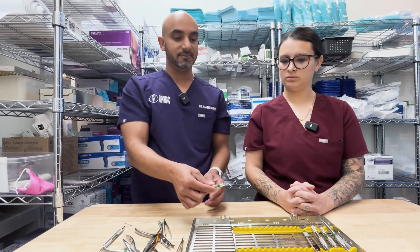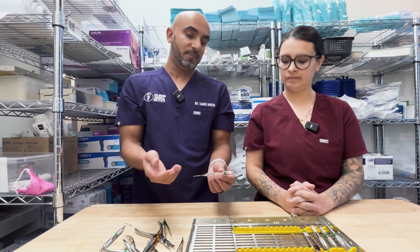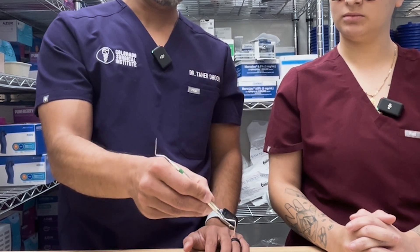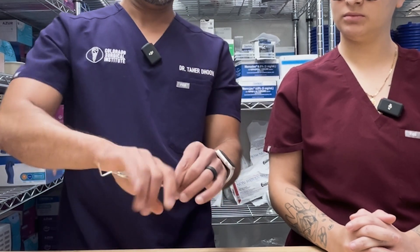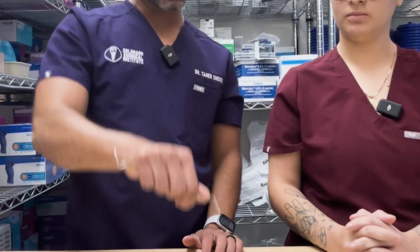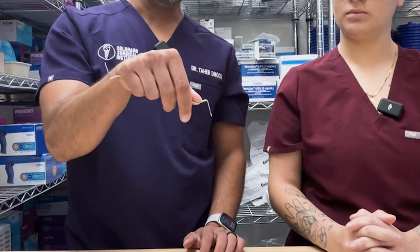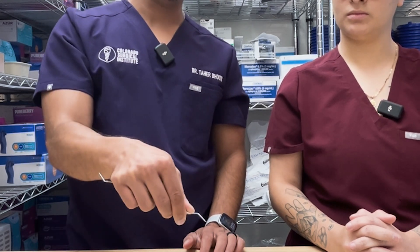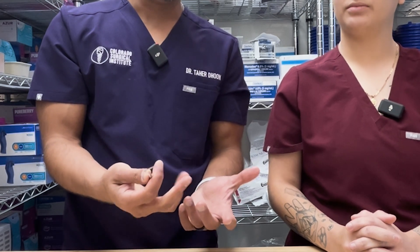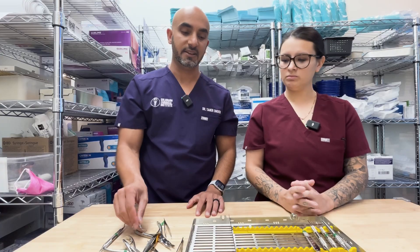Root tip picks — we don't use them that often, but you do need them every once in a while. When I was younger I'd kind of hold it loosely, but now I hold it firmly and I jam that sucker in there, cranking on it, because you've got to get that sharp tip underneath the root and pry those suckers out. Just make sure you know the anatomy for the patient so you're not pushing it into the sinus, the inferior alveolar nerve, or into the submandibular space.